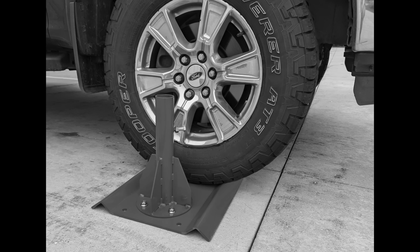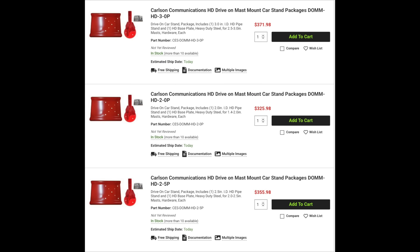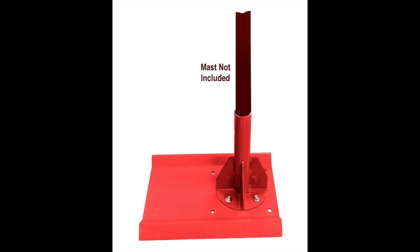New from Carlson Communications is a heavy-duty drive-on mast mount. This mount consists of two parts: the drive-on base and a heavy-duty mast mount pipe. This mast mount is available in three different sizes from 1.4 to 2 inches, 2 to 2.5 inches, and 2.5 to 3 inches. The mount includes a thumb screw for securing the mast inside the mount. Look for a review of this mount in an upcoming video.